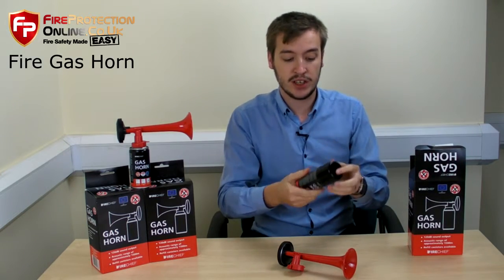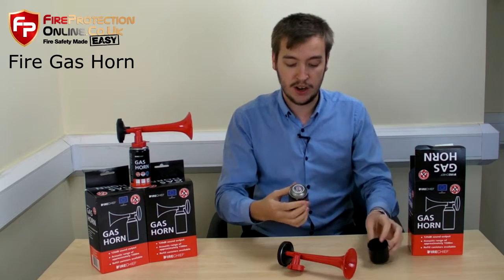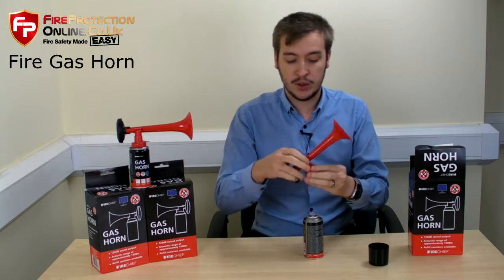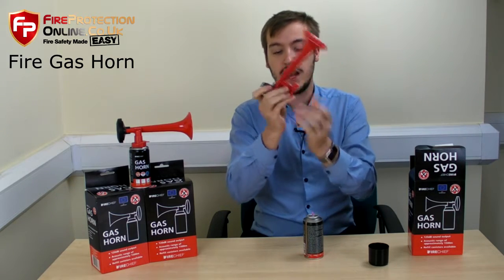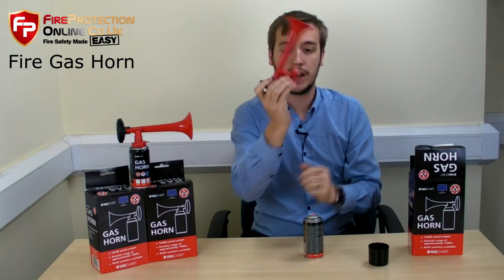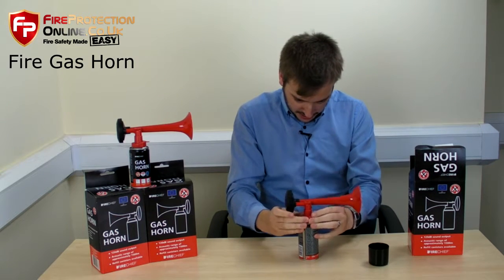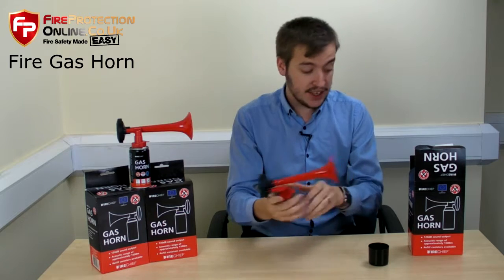Obviously this is a pressurised container so keep it in a cool place, don't let it get hot, but it is just air that's in there. All you do to assemble it is there's a little catch which you pull down and release the mechanism. Put it over the top of the cap and you click it into place like that — and this is very loud.